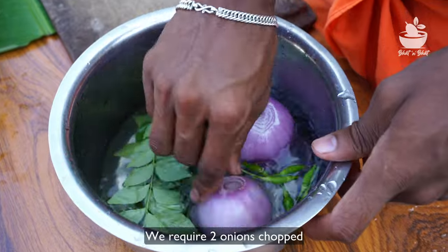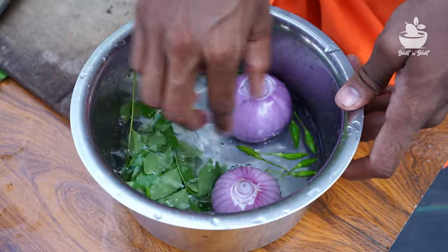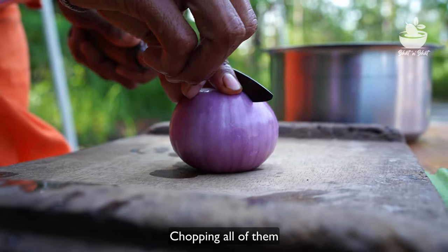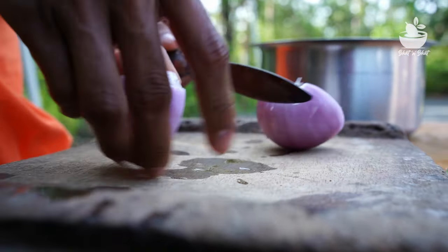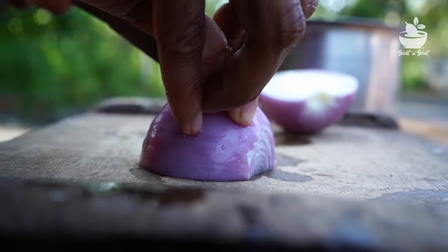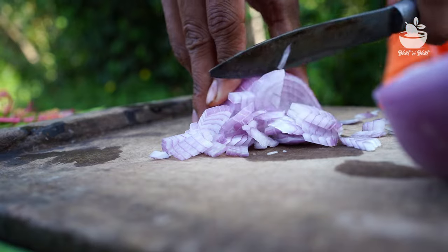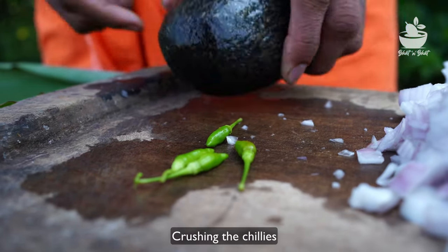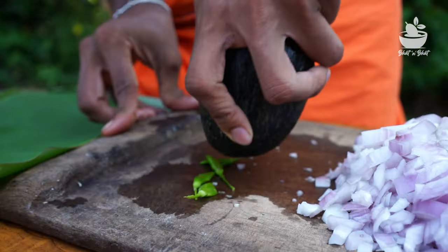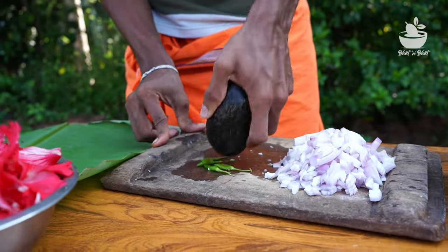Here we have some water, and we have to get some gandhari, so we can get some water. Let's get rid of the gandhari. If you want to get rid of the gandhari...